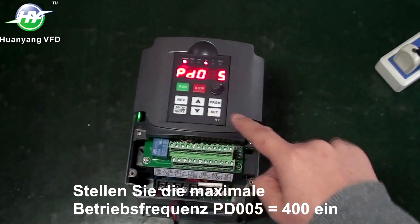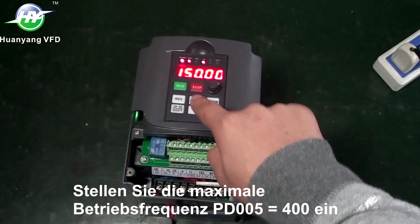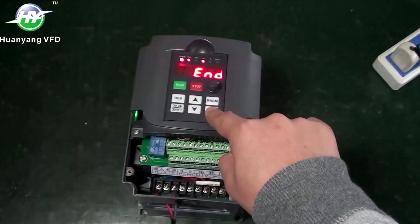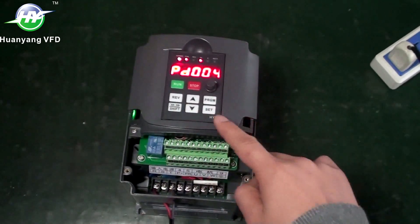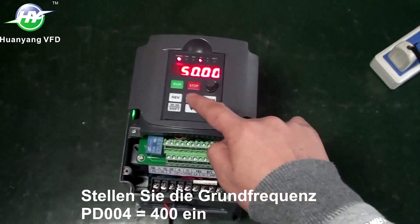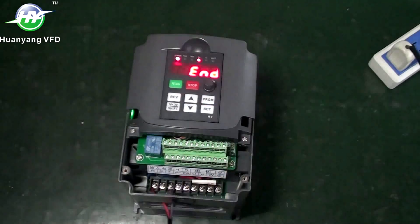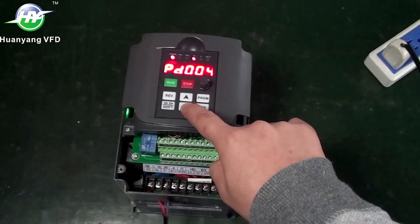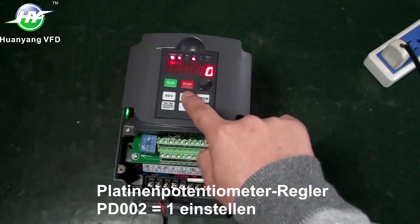Set maximum operating frequency: PD005 to 400. Set base frequency: PD004 to 400. Set board potentiometer control: PD002 to 1.